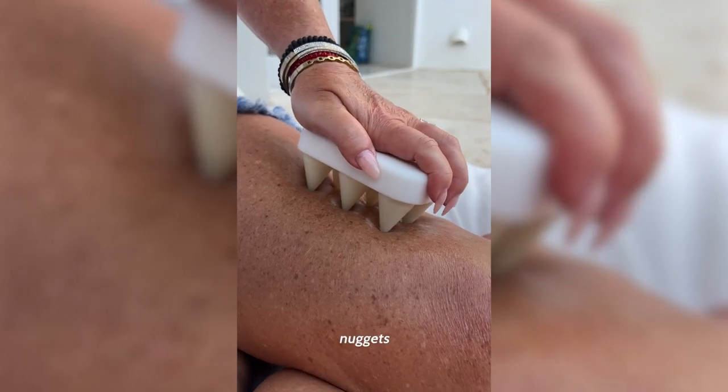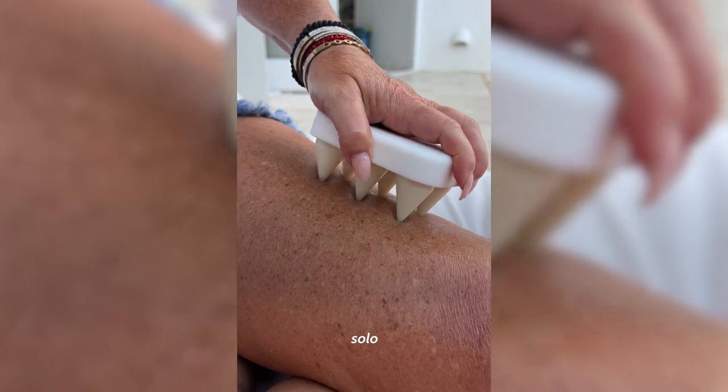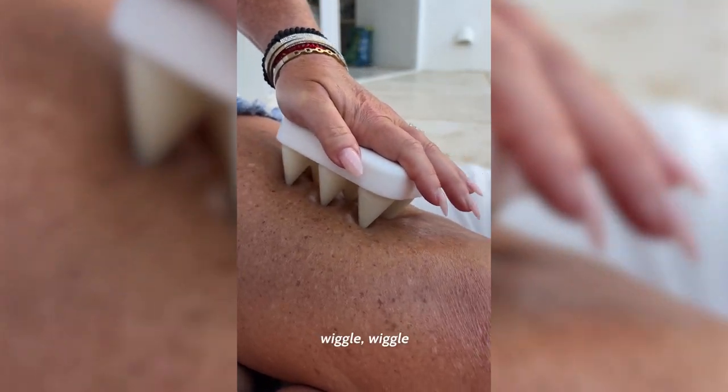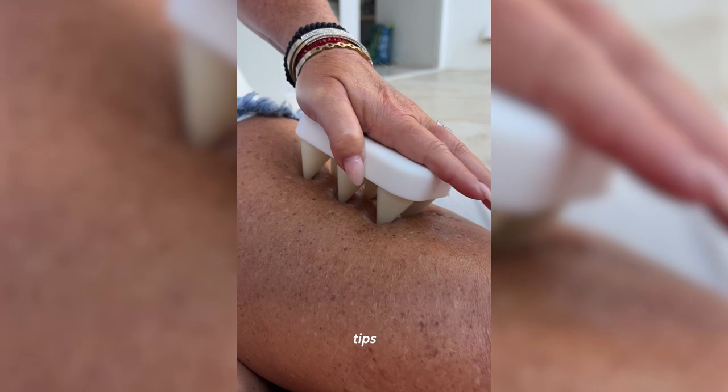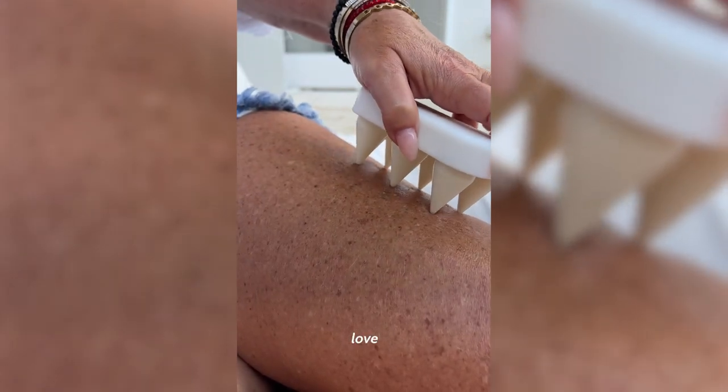The fourth technique is what we do with the regular nuggets on the mini 2 or the solo nugget, which is where we press and wiggle wiggle — a poke and wiggle wiggle technique, except you're getting six tips all at once. For those of you who love doing the golf ball technique, you can do it a whole lot faster now with six nuggets at once. Let's all welcome this little guy to the Fascia Blaster family.